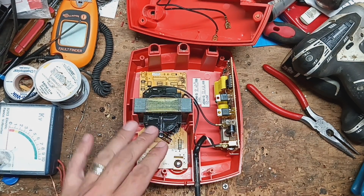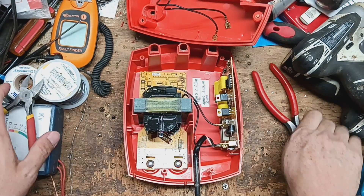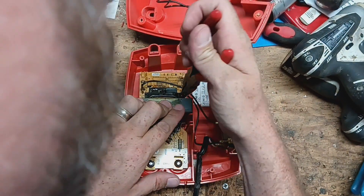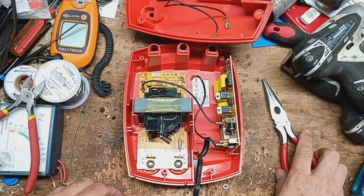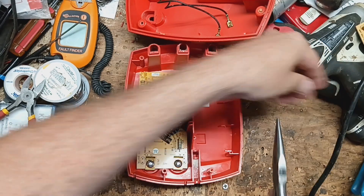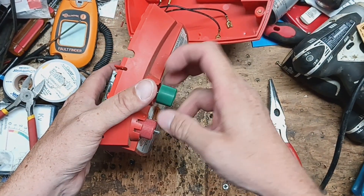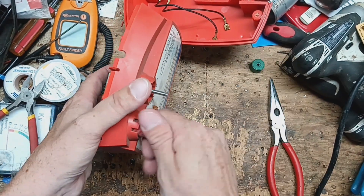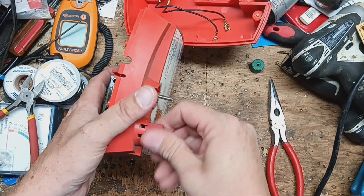They don't make the transformer for this version anymore, but you can take a transformer for one of the newer model Red Snappers and it will slip right in here. Let's get this board kind of lifted up and moved off to the side. Let's get these knobs off the front — there's a nut behind each one. Loosening those knobs will let us pull this transformer out.